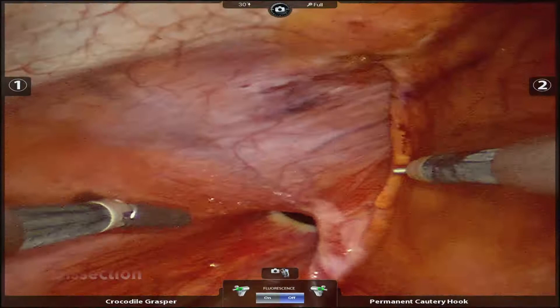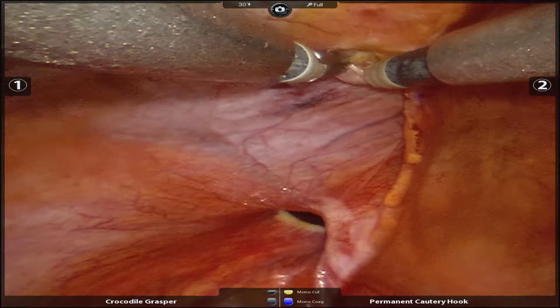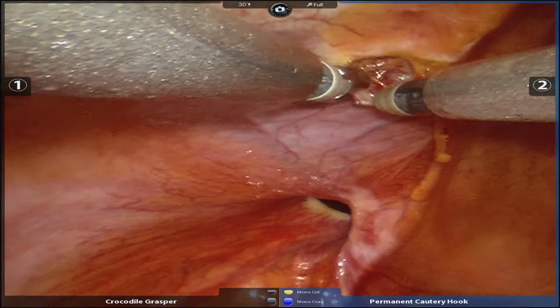The procedure starts with creation of a peritoneal flap in order to reduce the hernia and make room for placement of the mesh. This is performed with a combination of electrocautery and blunt dissection.